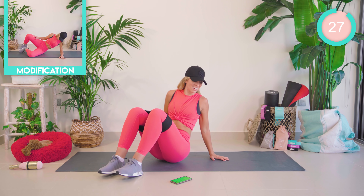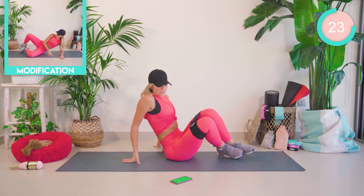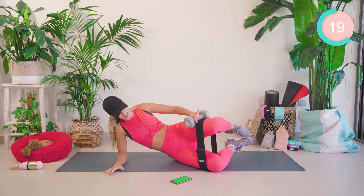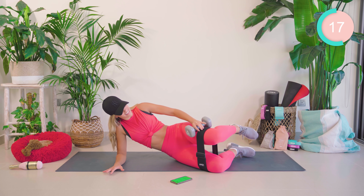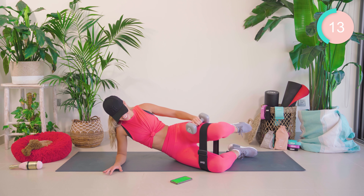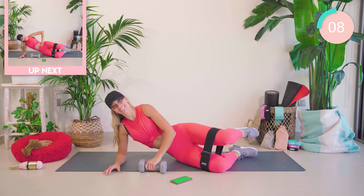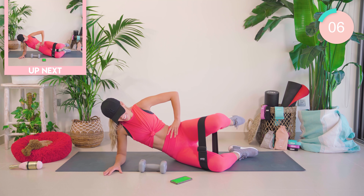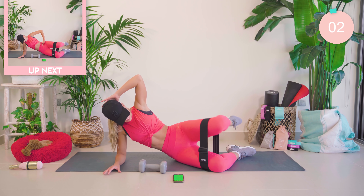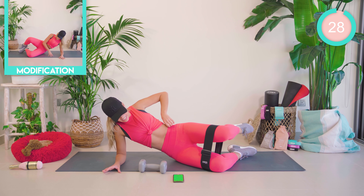We're coming back onto that other side now to even you out. Coming all the way round into those clamps. Pop the weight onto the hip. The lower down you are, the harder this is — up here is a little bit easier, lower it to make it harder. Beginners, just drop it down, it still burns. Now hold at the top, hold wide, and you're going to pump there.